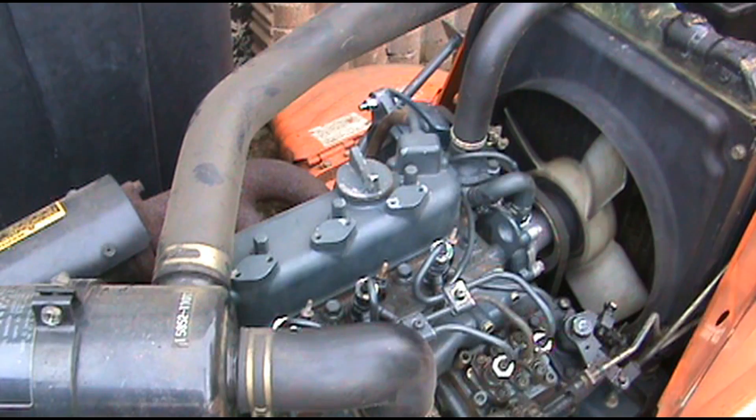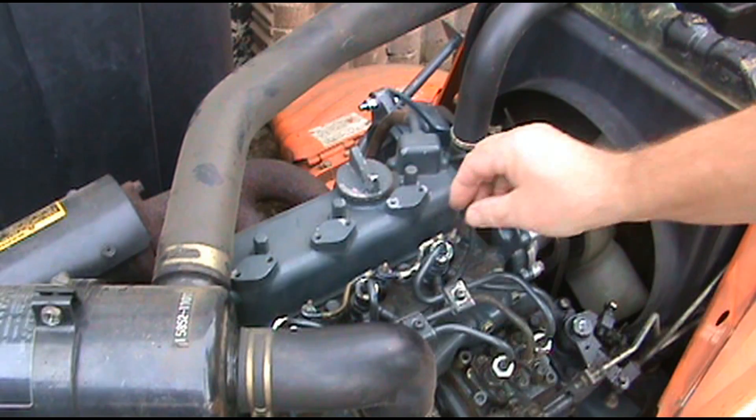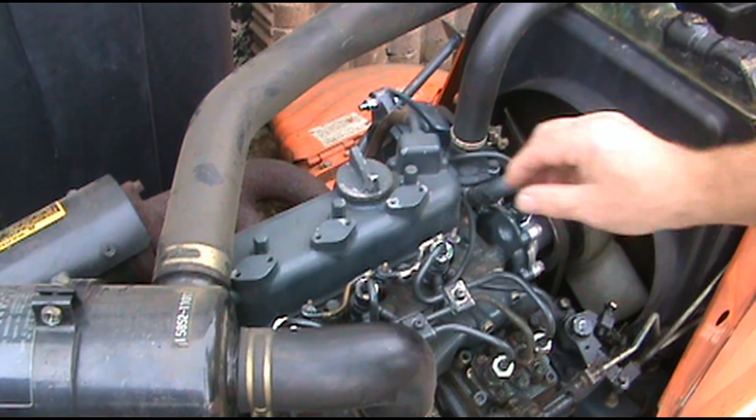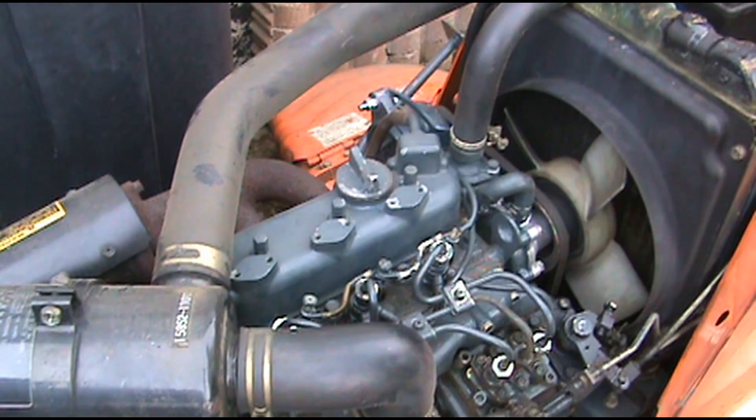Now we'll put them back together, starting with this one right here — washer and a lock washer. We'll go ahead and put our nuts on there. Don't forget to hook up your hot wire, just like so.